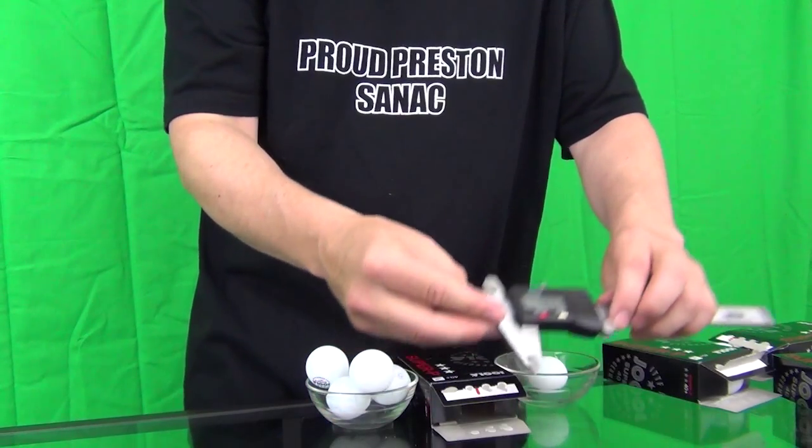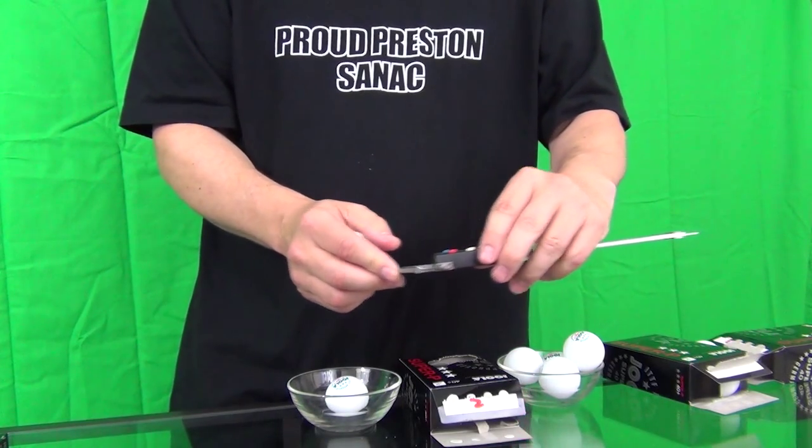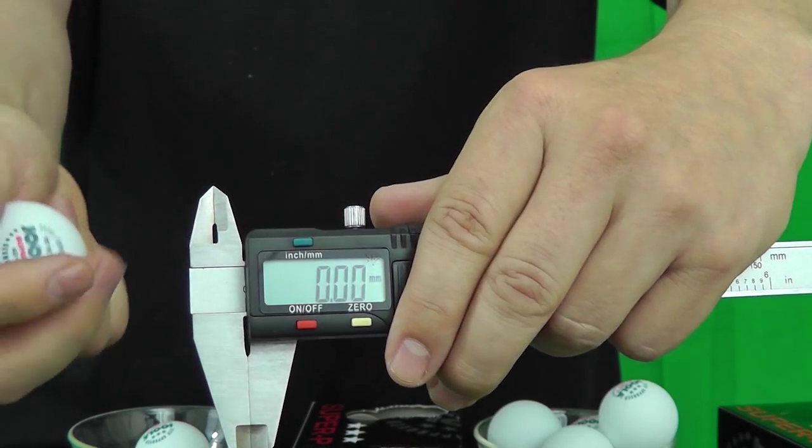How are the tests done? I don't have access to that type of laboratory equipment. Instead, I'm limited to using digital calipers, which measure to two decimal places. Each ball was measured three times: once along the seam, once perpendicular to the seam and one random measurement. The digital calipers were reset to zero before each measurement was taken.